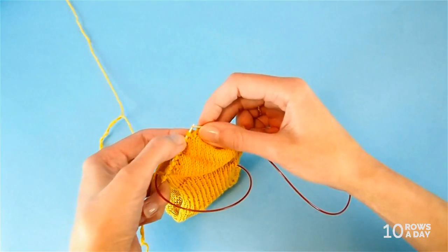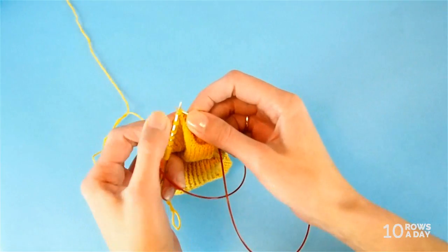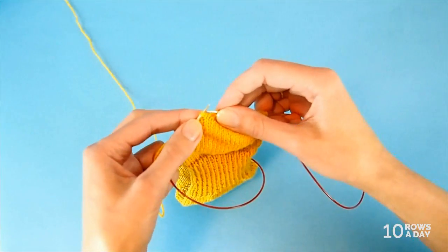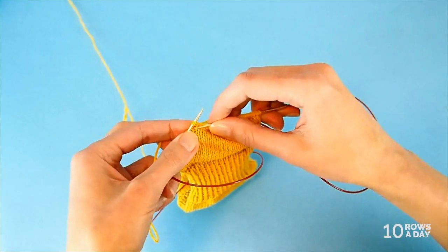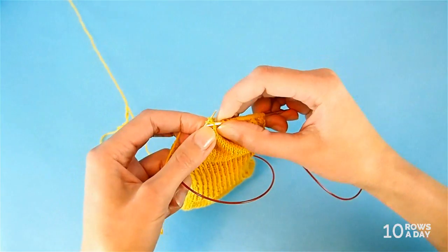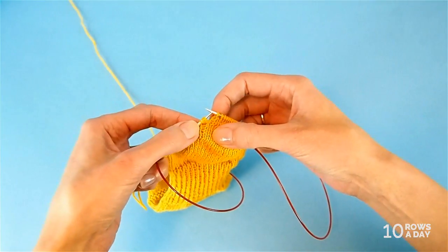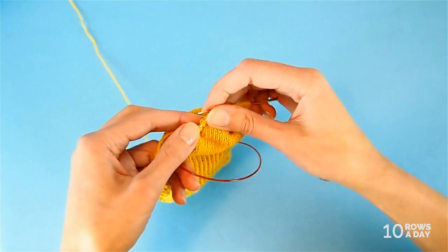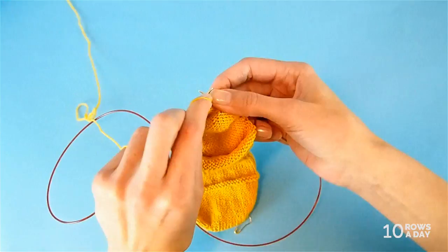We get to the first wrap and turn from this side of the work, then knit those two strands together — stitch plus wrap — then create another wrap. Either go under the strand at the back or go into the stitch below — it doesn't really matter. Place this wrap on the left needle. Now we have the stitch with two wraps — three strands in the same spot, a double wrap stitch. Turn the work. That was short row 1A.